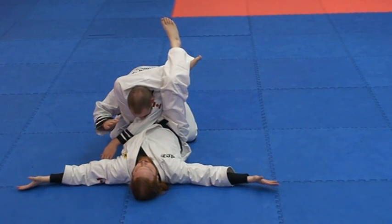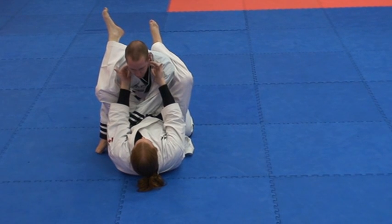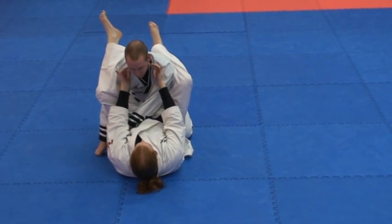The submission comes from not squeezing my legs together, but pushing my belt up. I will not need my hands. There's the submission. Blocking off both sides of his neck is what's causing the pain.